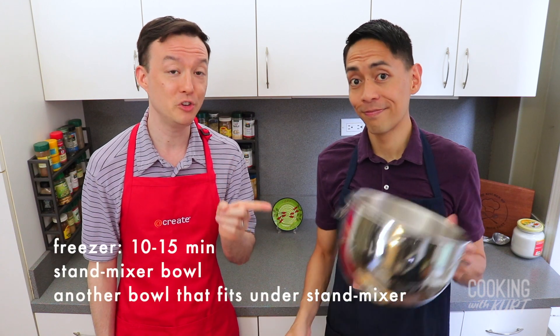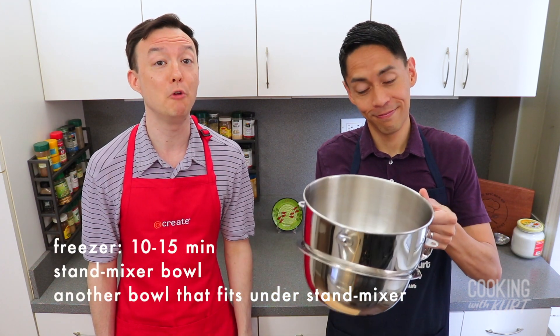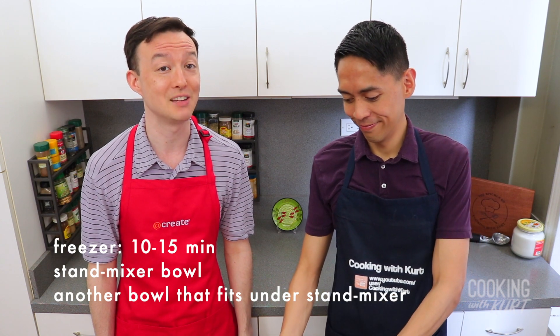To start, take the bowl of your stand mixer and another bowl that fits under your stand mixer, and place both bowls in the freezer for 10 to 15 minutes.